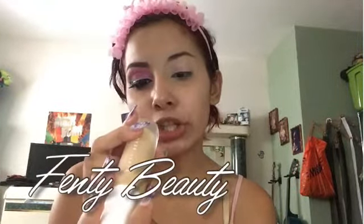The foundation is in tone 240. I didn't know what tone I was, so I asked one of the workers from Sephora — one of the makeup artists — and she told me this was my skin tone. It looks a little lighter on camera, but it pretty much matches my neck and my face, so I think she was right.